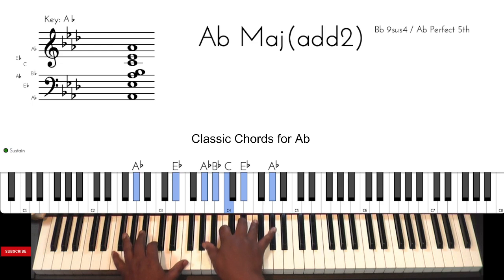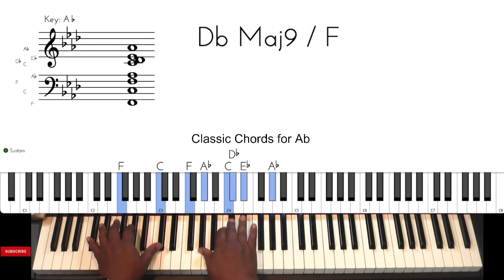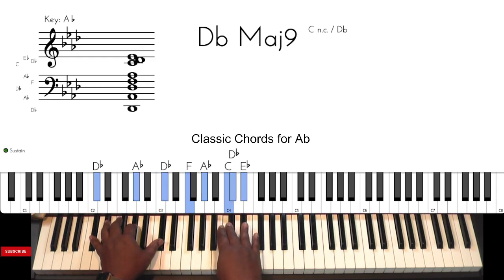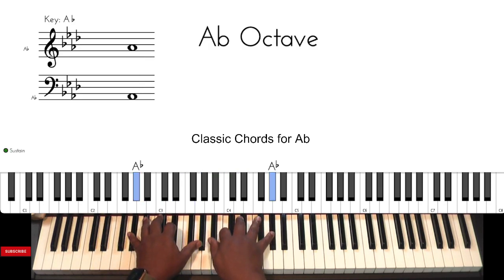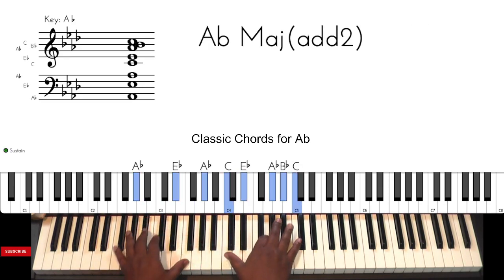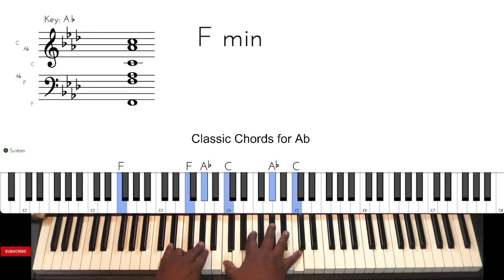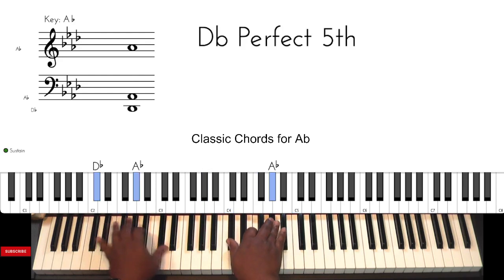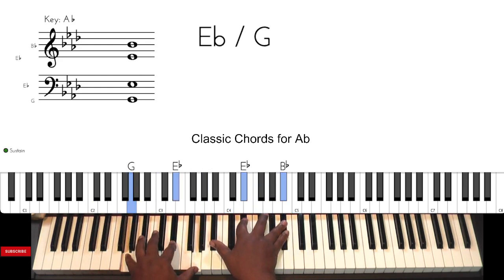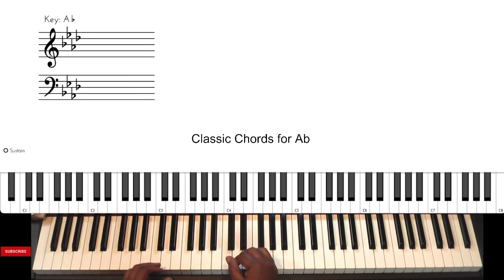Very nice. Nice chords. Here are some classic fat chords.